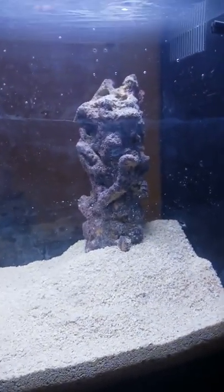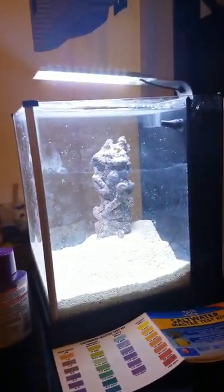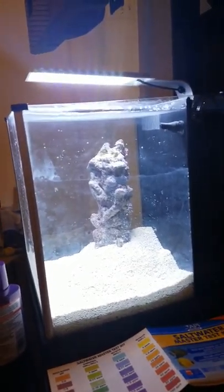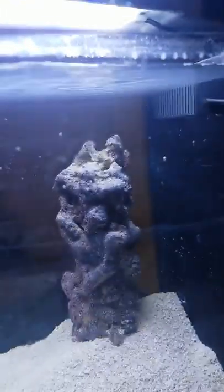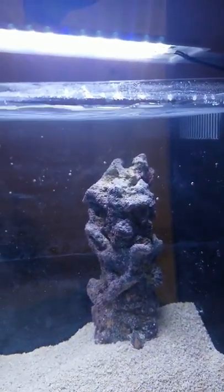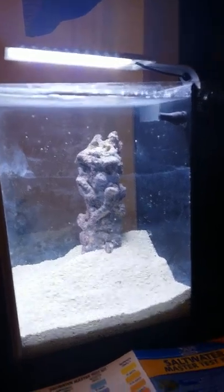Also, my live rock is having difficulty standing up. I've had to pile some sand up to hold it, as you can see. I got another piece of live rock from the LFS — a small piece with a hole in it. I'm going to flip this piece upside down inside the hole so it will hopefully balance it. And then if I like how it looks, I'll go ahead and epoxy them together at some point. So that will be a slight change when we come back.